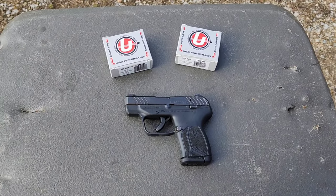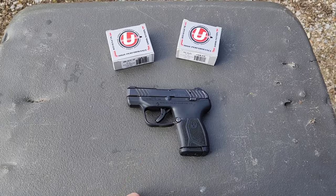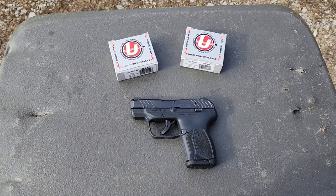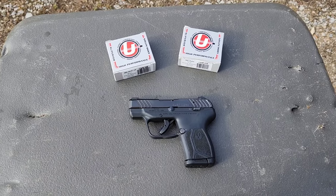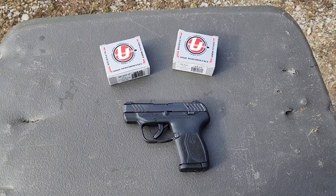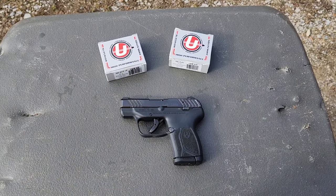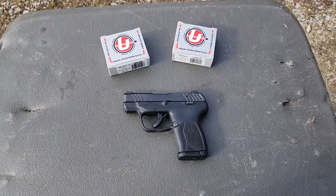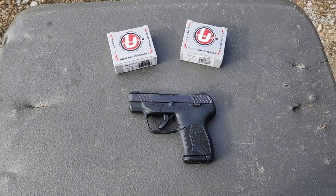For those inclined to mention it — yes, I know this pistol is not plus P rated. However, I've run several mags of plus P through it with no issues, and a buddy over on the channel Freedom By Me runs a ton of plus P through his and still hasn't had any issues. Running them through every once in a while shouldn't be a problem, but I do recommend you follow the manufacturer's recommendations — don't take my word for it.